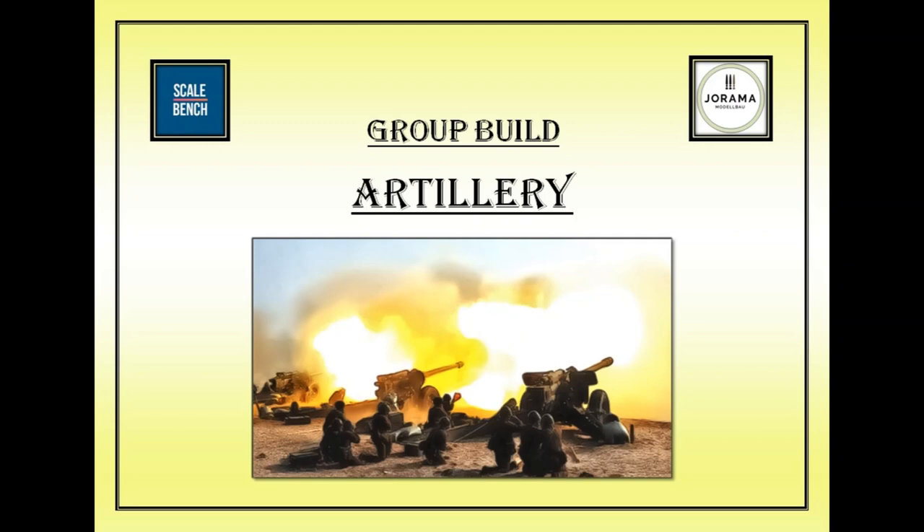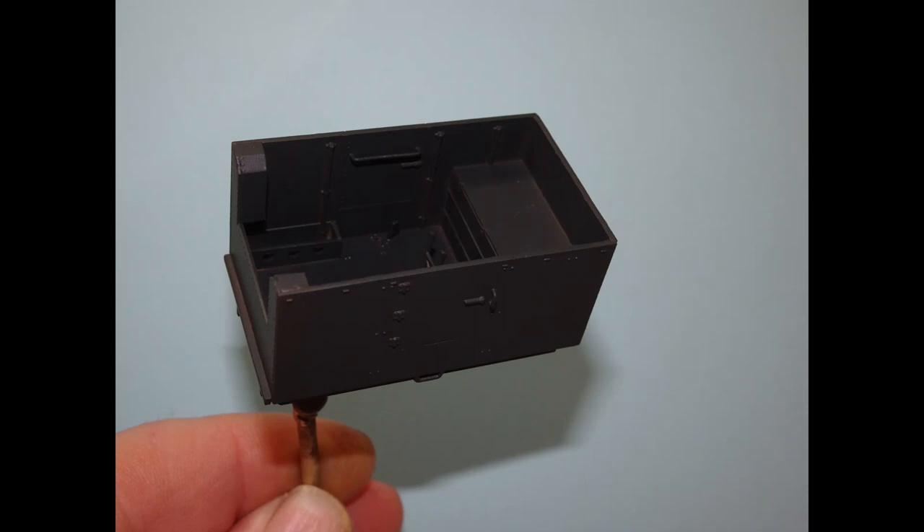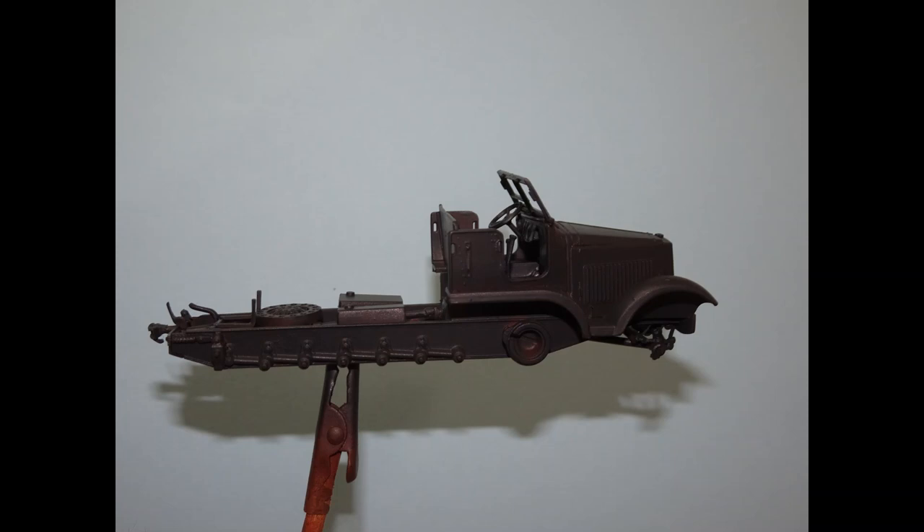I was hoping that a coat of paint would try and salvage this build, so I started off applying a brown oxide primer from Ammo One Shot, and then I moved on to doing a base colour using Vallejo acrylics of Panzer Grau all over the model.